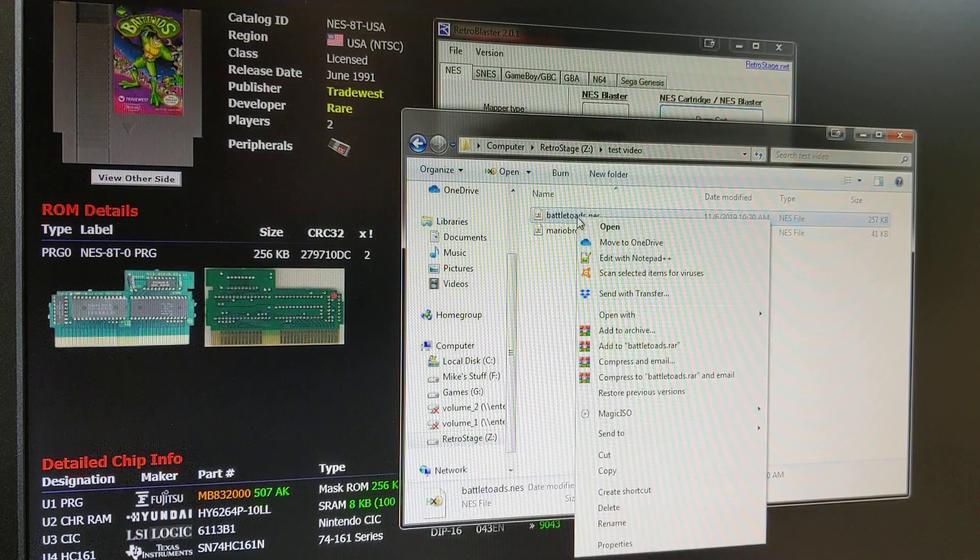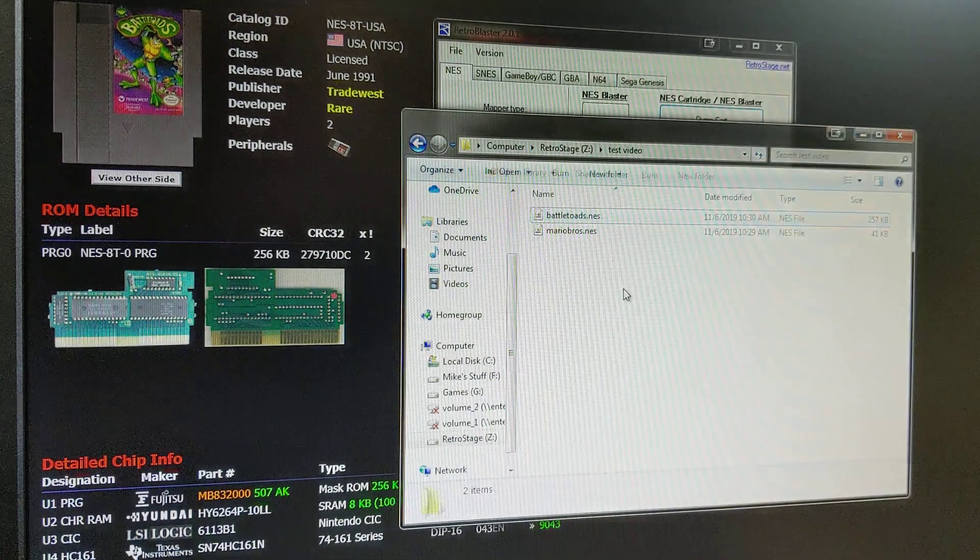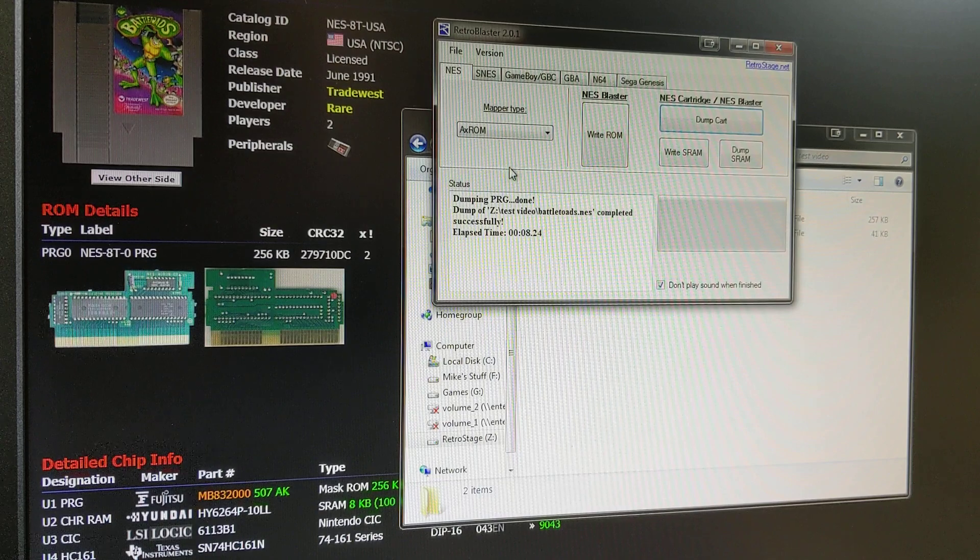Here's our file — let's test it. There we go, we got Battletoads. Dumping works really quickly as you can see, and once you've done it a couple of times, looking things up on the database is really, really straightforward.